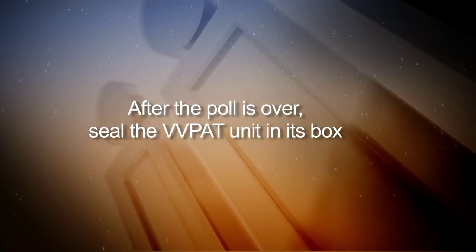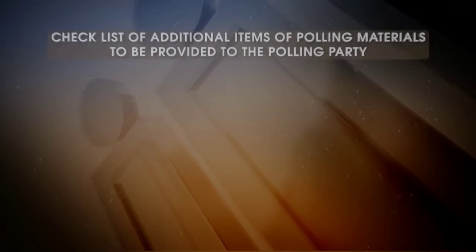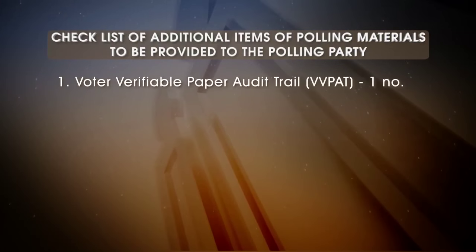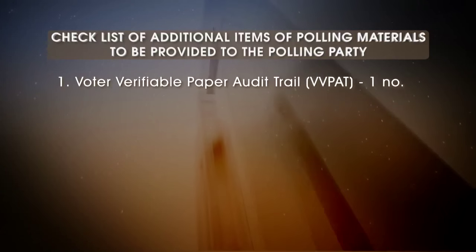After the poll is over, seal the VVPAT unit in its box. Checklist of additional items of polling materials to be provided to the polling party: Voter Verifiable Paper Audit Trail — VVPAT, 1 number.